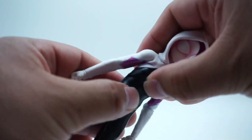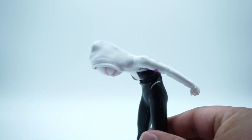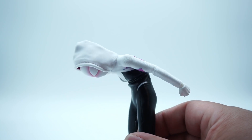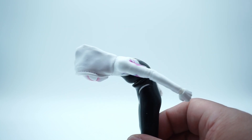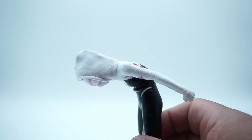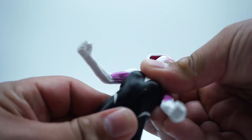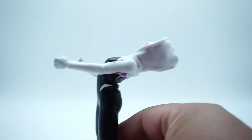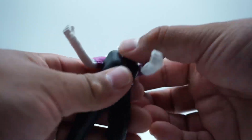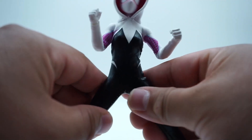Moving over to the torso — this is impressive. We get a really nice forward crunch and a nice back crunch too, really good range of motion. However, I'm not a big fan of this pleather material they've been using a lot lately. At first I thought it was kind of neat, but it's really started to grow on me in the wrong way — I really don't like it. I'll talk more about why in the look and design segment. But the crunch range of motion itself is definitely an upgrade.